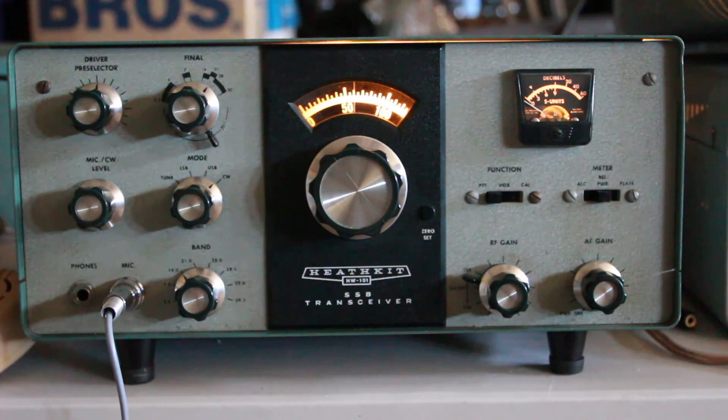Anyway, this is KK6 Foxtrot Uniform Tango, and that's the Heathkit HW101. I hope you enjoyed the video.